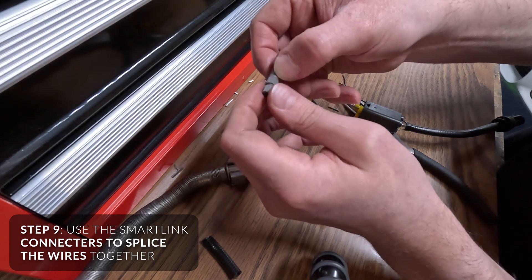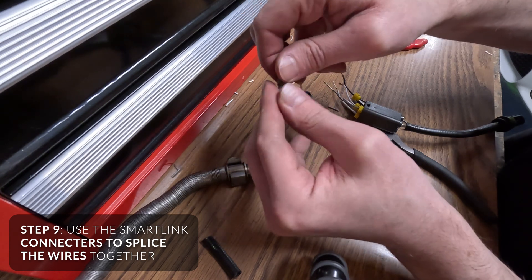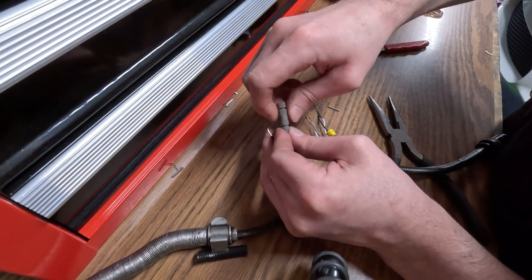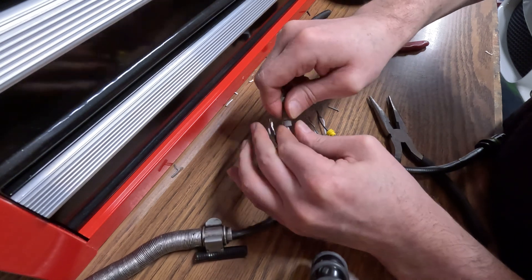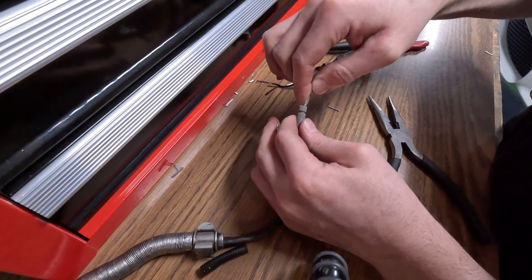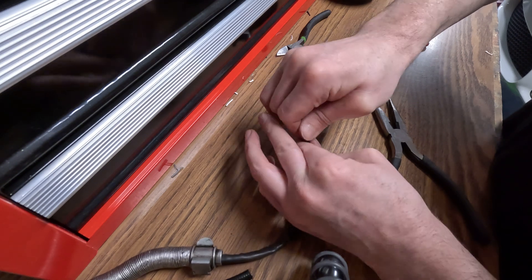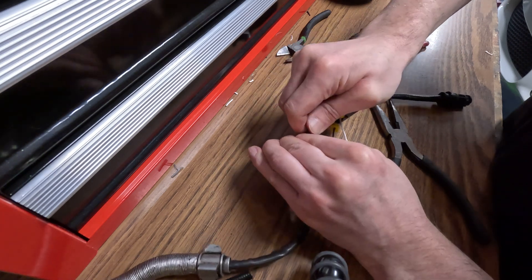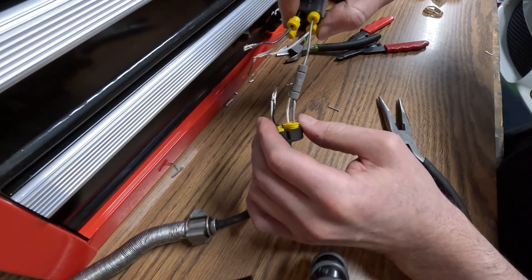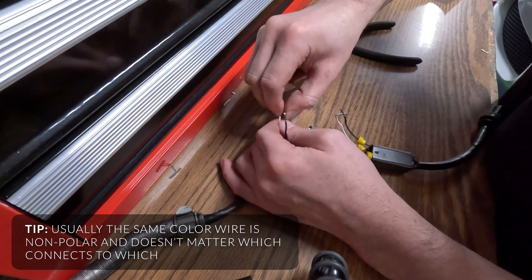Loosen the ends — you don't have to remove them, but just loosen them. You can see there's just a metal connector in there. Slide them in and tighten. Tug it to make sure it's not coming out. Push that one in solidly, tighten it, tug it — it's good. That's how it'll look. You're going to do that for all four. The white ones are non-polar, so it doesn't really matter which side you connect to which.